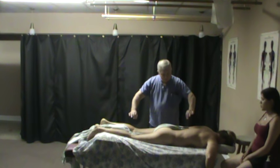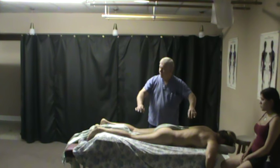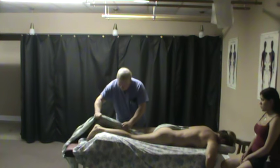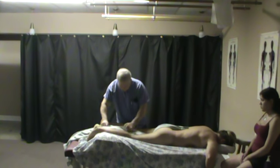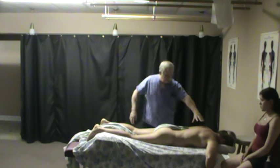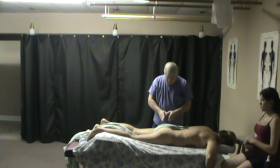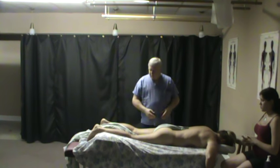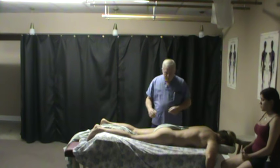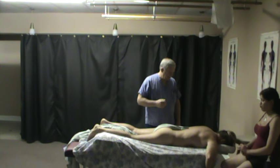With a good draping setup, I have enough room to work either side of the body, and can shift the drape as needed. A smaller, thinner towel works better because it doesn't get in the way as much. When working the upper body on the table, you don't want to stop and fiddle with draping — but if you do need to, that's okay.